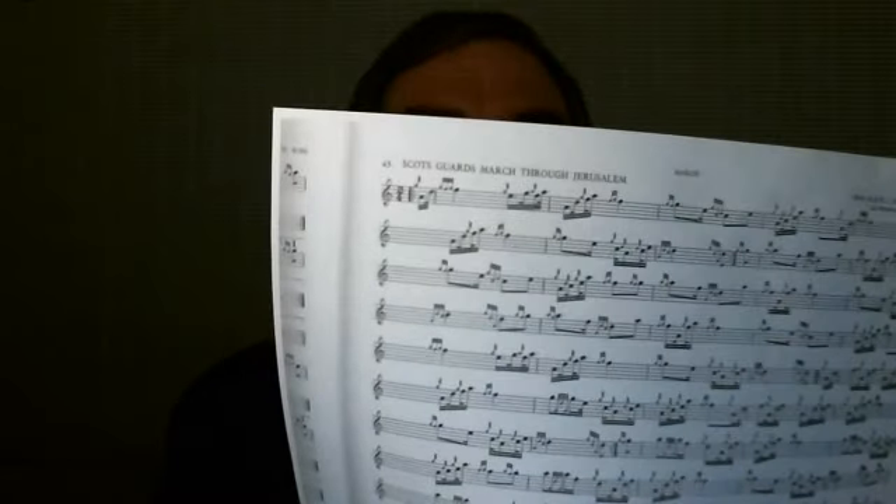Attached to this video there are a couple of sheets for you to print out. The first sheet is the tune — the Scots Guards March Through Jerusalem — from Scots Guards Book One, page 33. We're going to write on the paper, so you may not want to write in your Scots Guards book. It's a tune probably not a lot of people play, hidden in the book, written by a Scots guardsman.